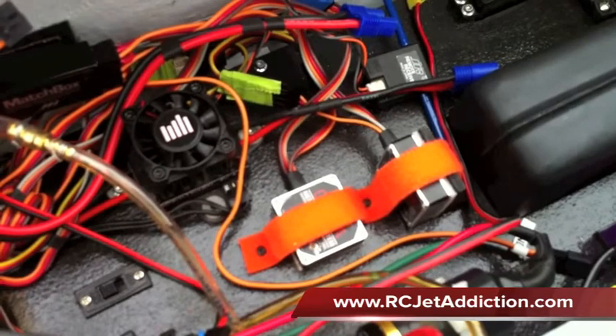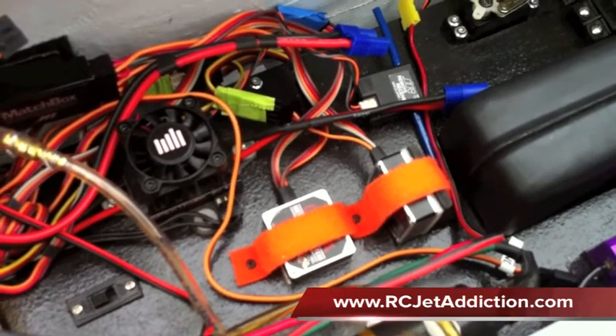So we're going to do a little flying on this airplane and see how it works. Thanks.